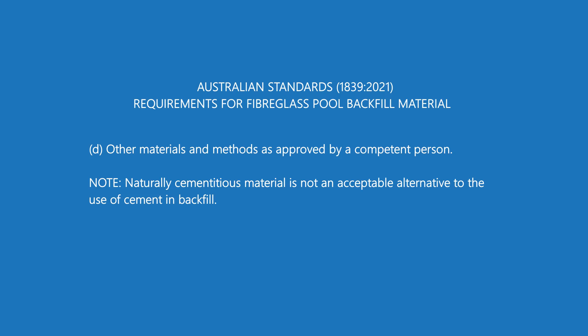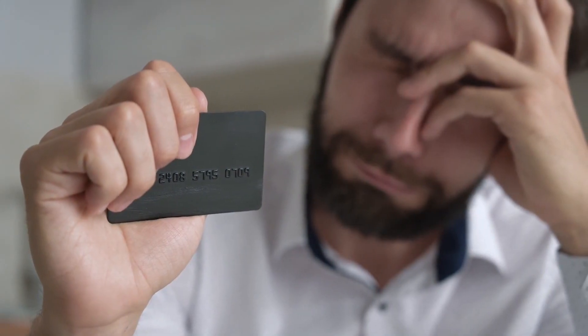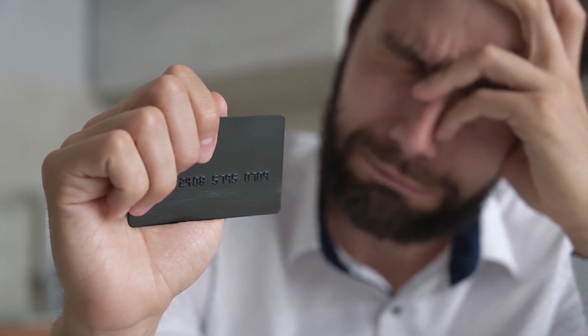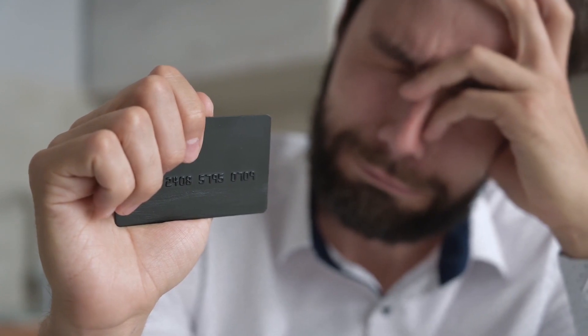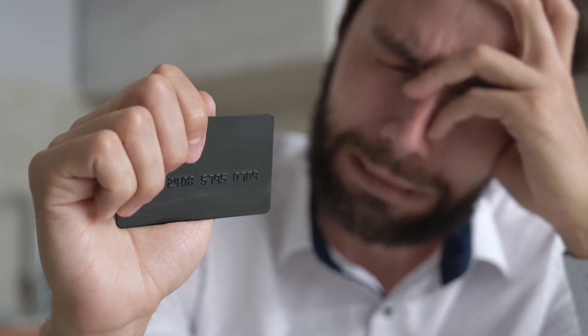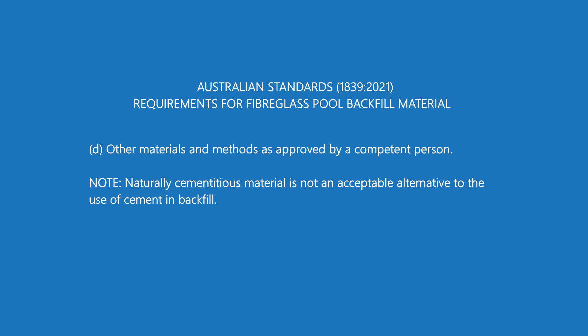There's also a catch-all: Option D — other materials and methods as approved by a competent person. While that sounds great, is it really worth trying to use a material that falls under 'other, approved by a competent person'? If you talk to any installer, they're going to say no. If you use the wrong bedding or backfill material, you are jeopardizing your structural warranty. Our shells have 35-year warranties, but using the wrong backfill material could potentially void that warranty — it's just not worth taking the risk.